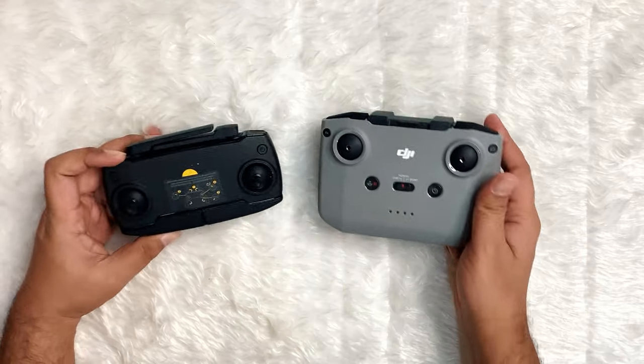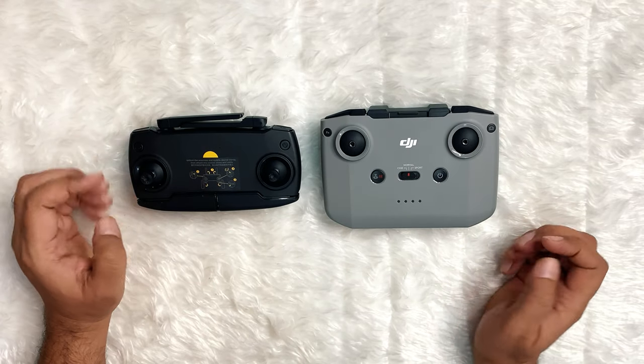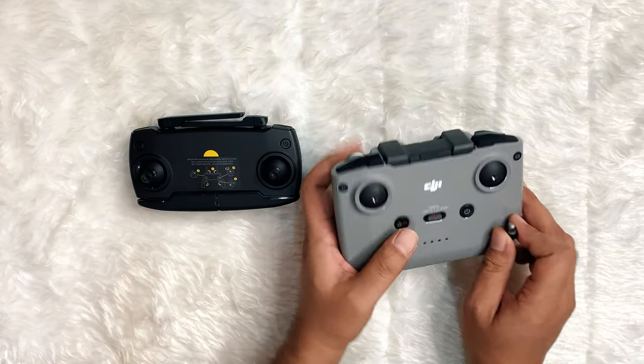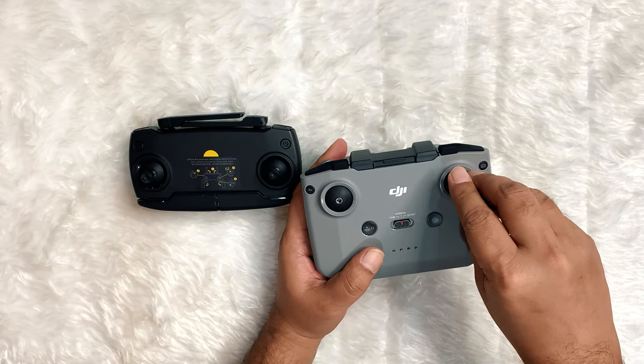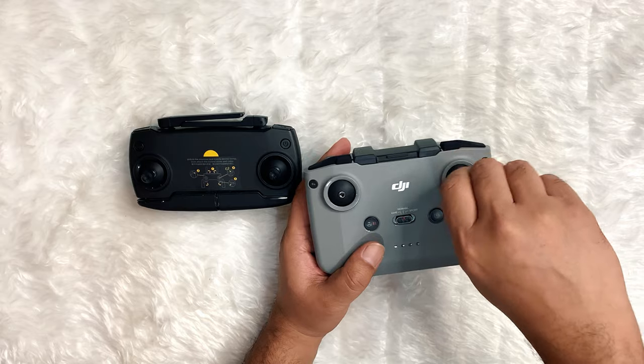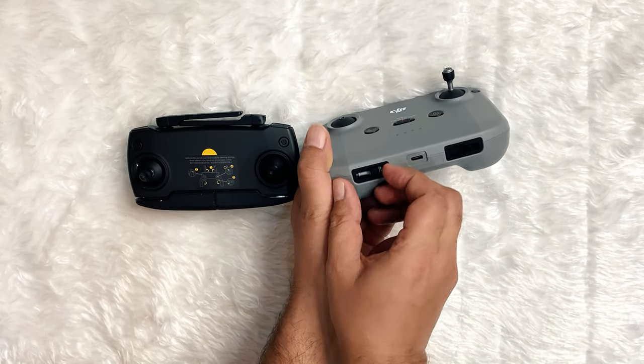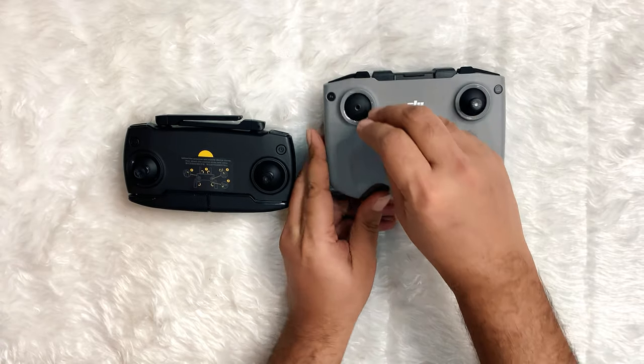The Mavic Mini controller is smaller in size compared to the Mini 2's controller. An upgrade to the radio system makes this one of the most significant differences between these two drones. The Mini 2 has a much better controller with twice the battery power.